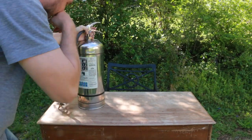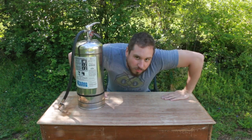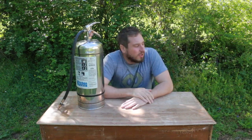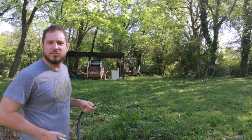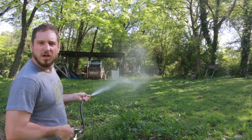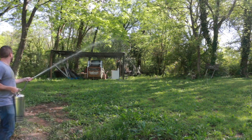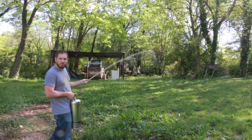Lucked out again. Rarely in life do you get this lucky over and over on one simple project. Now let's see how far this is going to shoot — there are still a couple other things to figure out for the flame part. It goes pretty far, like 20 feet. It shoots water like 20 feet.